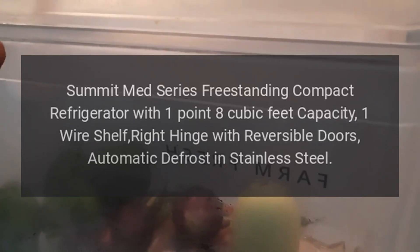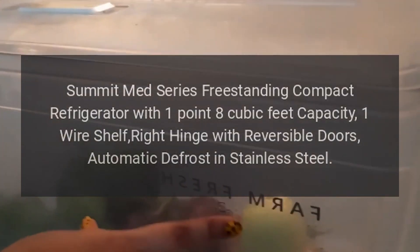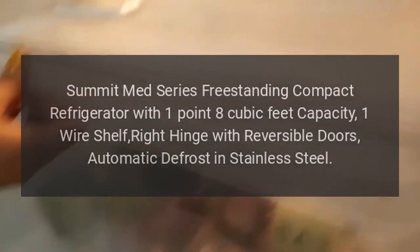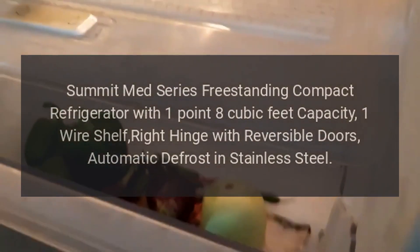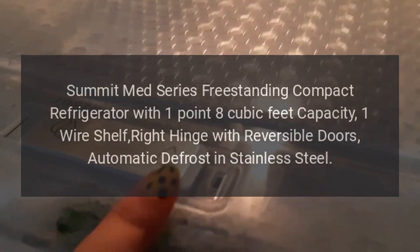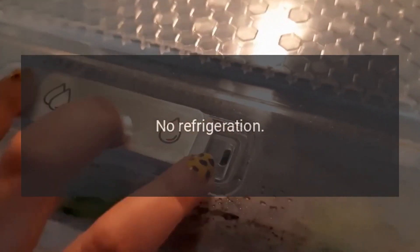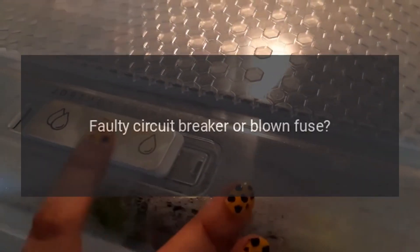Summit refrigerator model FFAR2 — troubleshooting the Summit Med Series freestanding compact refrigerator with 1.8 cubic feet capacity, one wire shelf, right hinge with reversible doors, automatic defrost, in stainless steel. Troubleshooting: No refrigeration — is the power plug disconnected? Re-plug. Faulty circuit breaker or blown fuse?